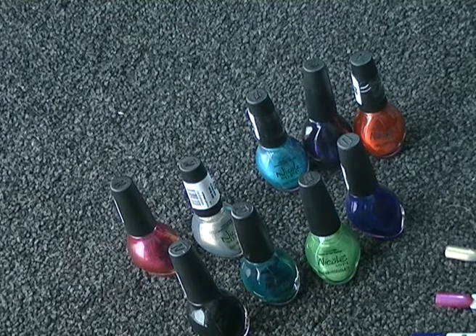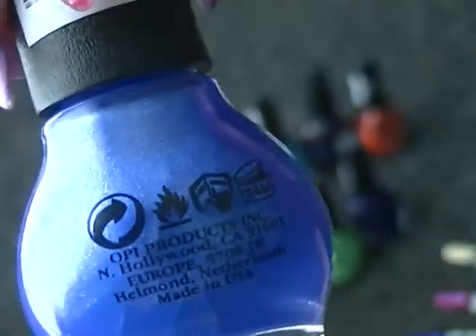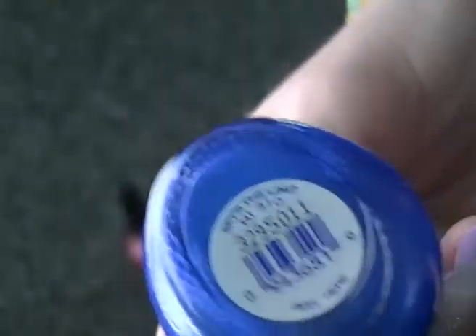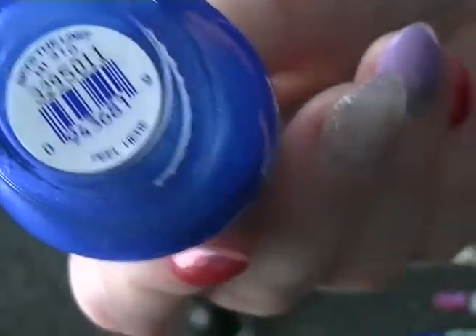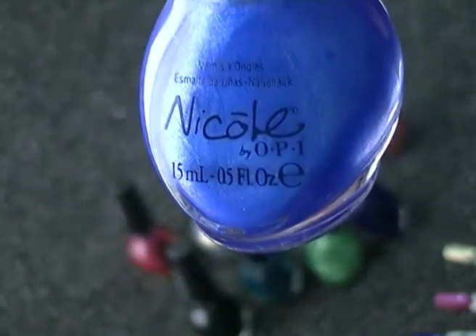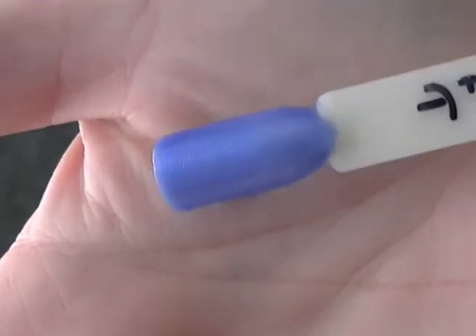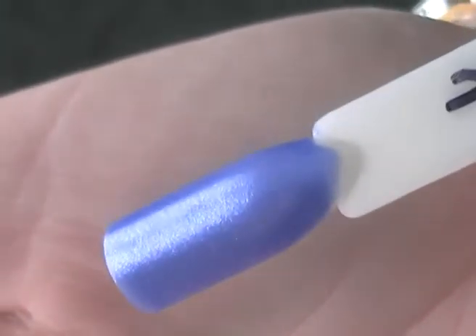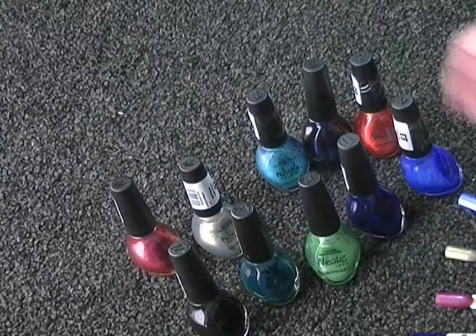Next in my collection is Sky's the Limit, which is a really sheer pale blue colour. And if you can hear banging, that's my builders putting my roof back together at the minute, so I do apologise — just ignore it. This one is really really sheer, really nice though, but very very sheer, which is unfortunate.